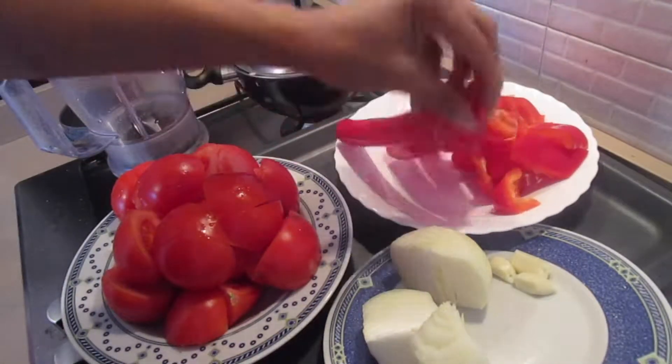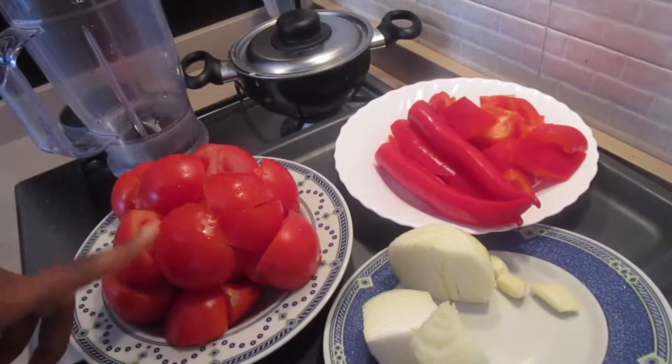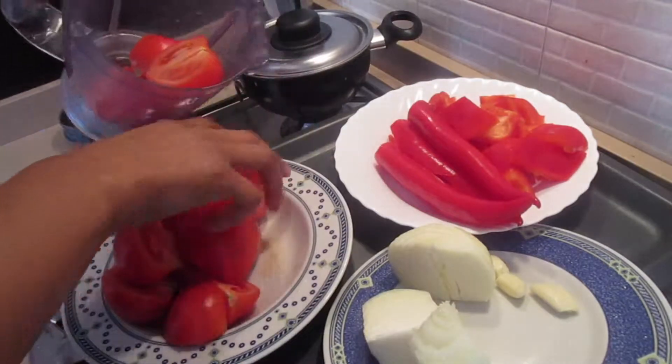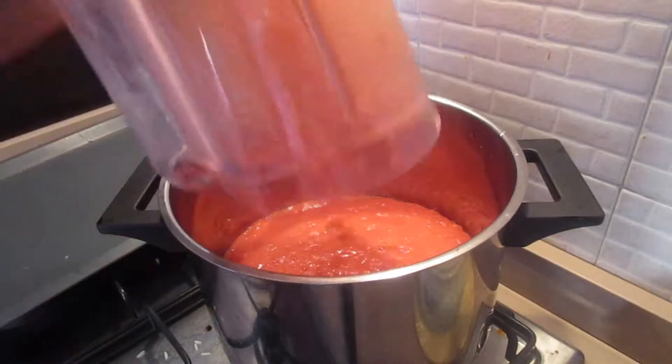These are the tomatoes I'm using: three long peppers, one medium fresh red paprika pepper, two garlic cloves, and some onions. I'm going to blend all of these together, then add them into the saucepan over the heat.